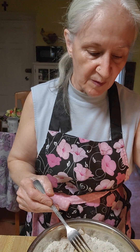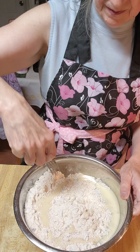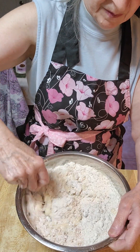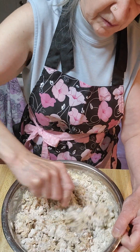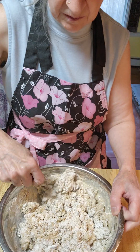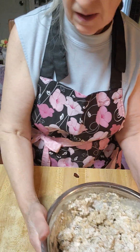Sorry about that — what happened was I went to turn it and when I turned it to go down it turned itself off. You see this? This is not mixed all the way — you see how it's not mixed all the way? That's how they want it.